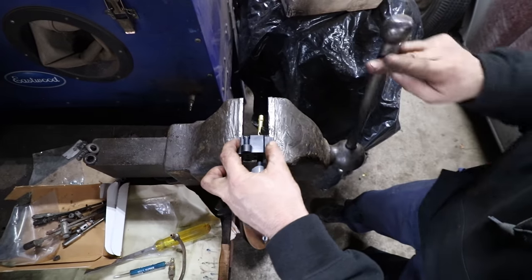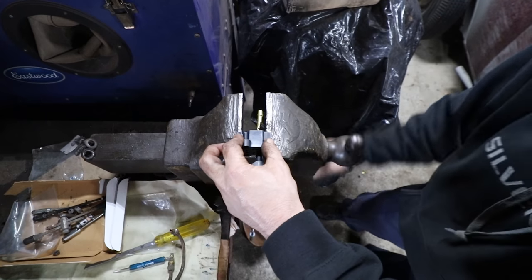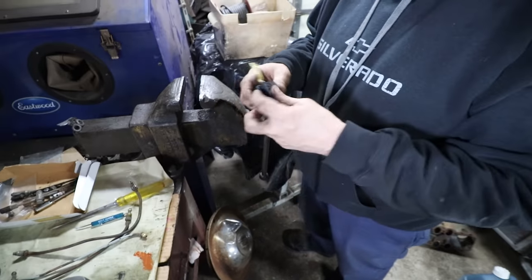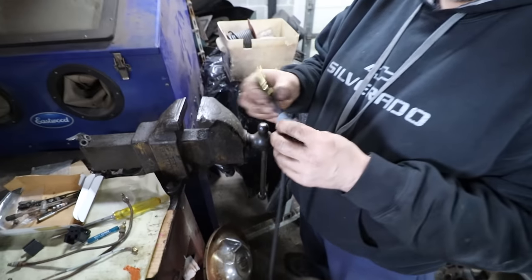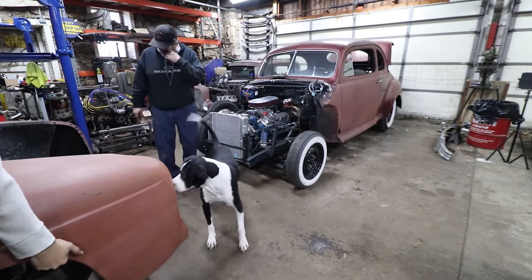And now you just crush it — and there you have a crimped wire. Look at that fancy. It's like a good grill. Yeah, the grill's attached.